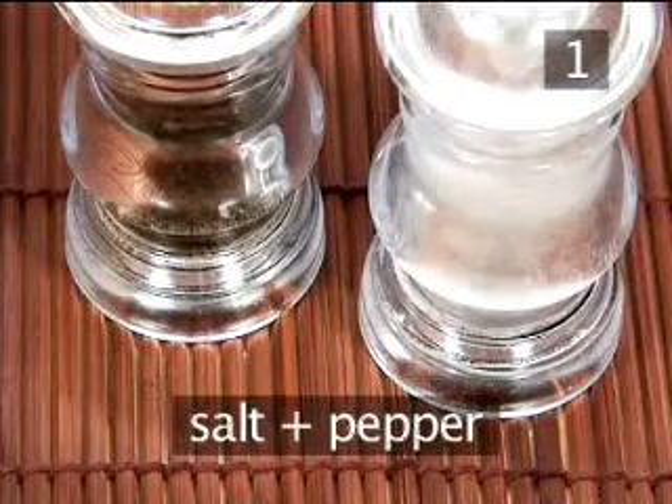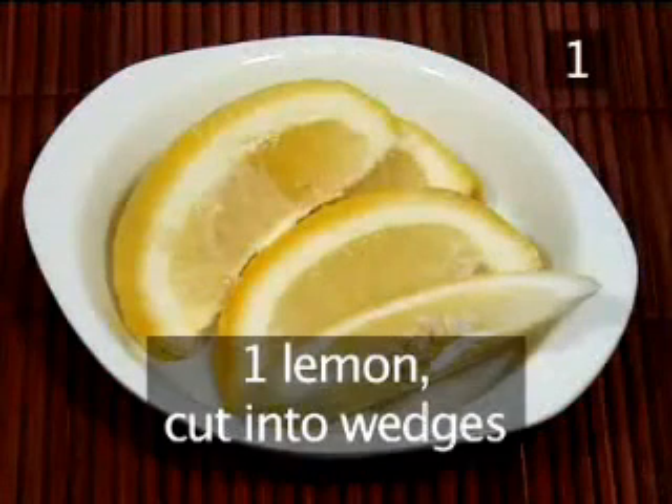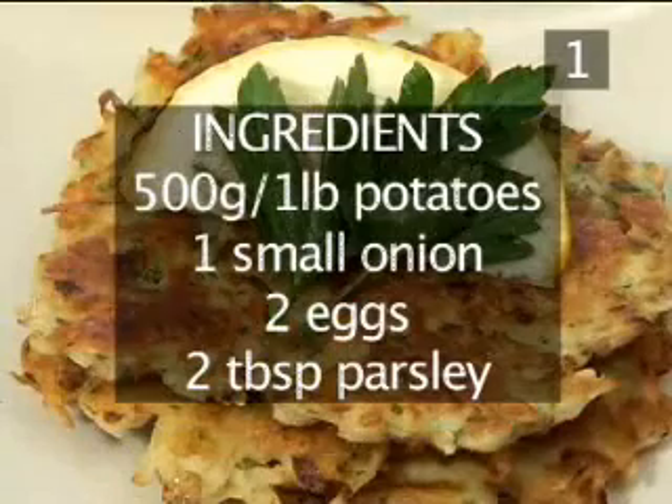Salt and pepper. 4 tablespoons of olive oil. And one lemon cut into wedges. Here is a summary of all the ingredients in a handy list.